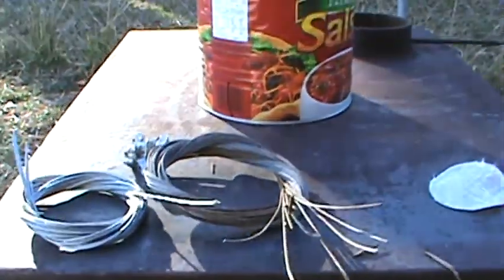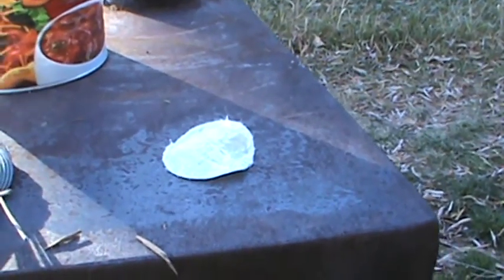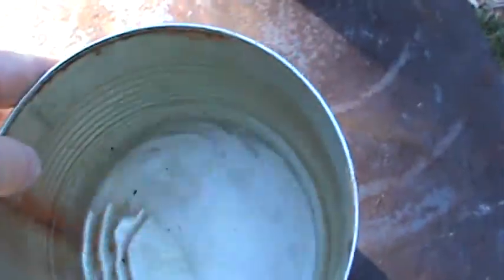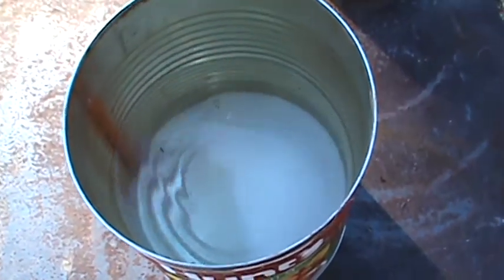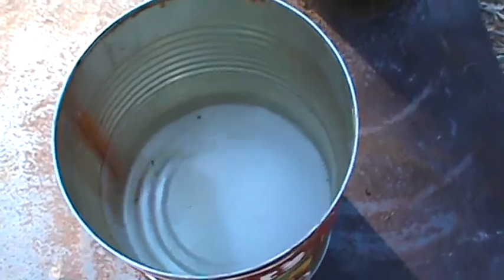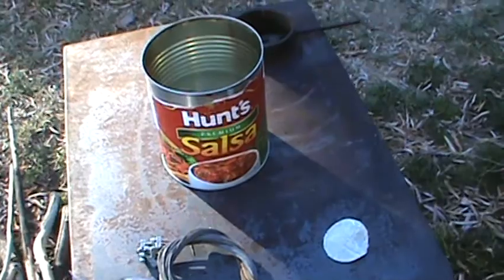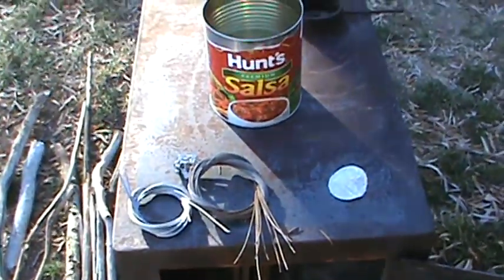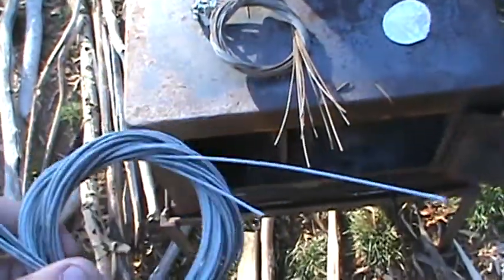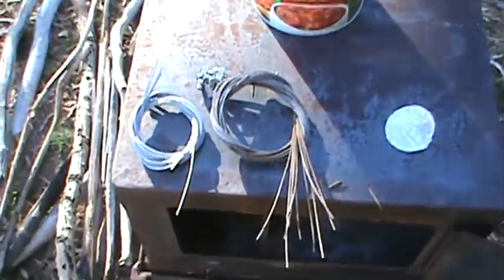Hey guys, this is going to be my boiling the snares video. I got my little wax and Vaseline disc that I'm going to start my fire with. All that dissolved in there is baking soda — I probably used about an inch worth out of a box, covered the bottom fully and put a little bit extra in there. As soon as I get the fire going and that water boiling, I'll go ahead and drop them in. I'm going to keep one of these new cables out so you can really get a good idea of the difference, because all you want to do is kill the shine.